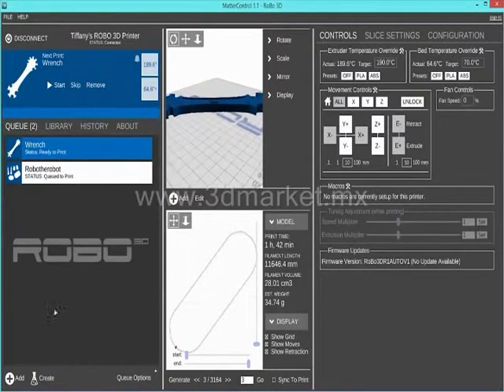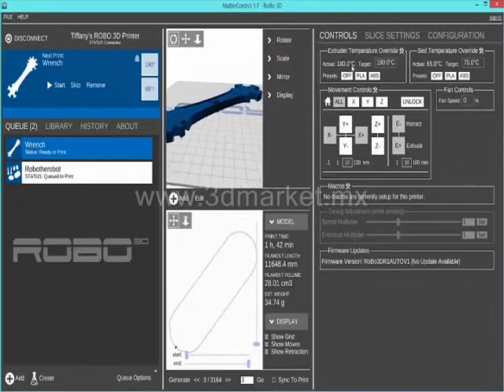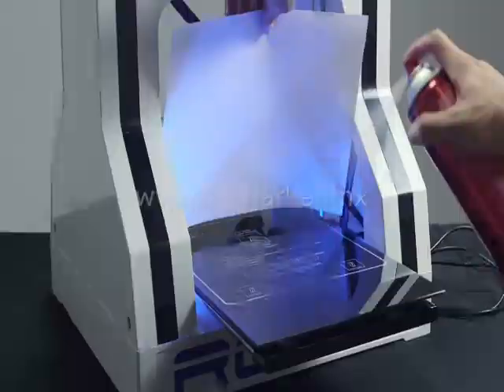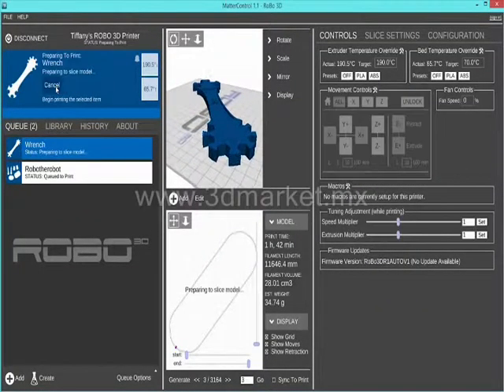Make sure the printer is prepared for your first print. Heat up the extruder if you have not done so already. Once you have prepared your print bed and filament is loaded, press start on the file you would like and your 3D printer will do all the work for you.